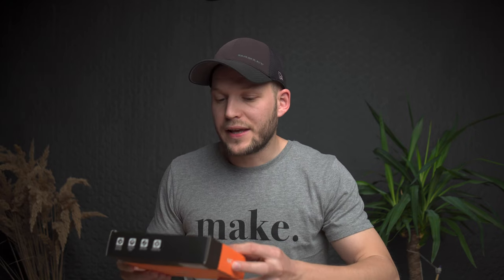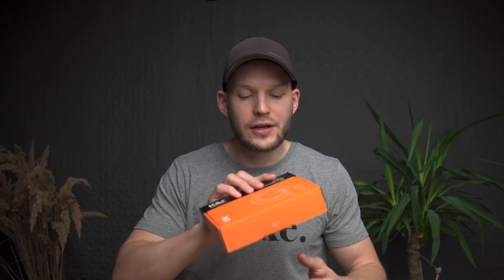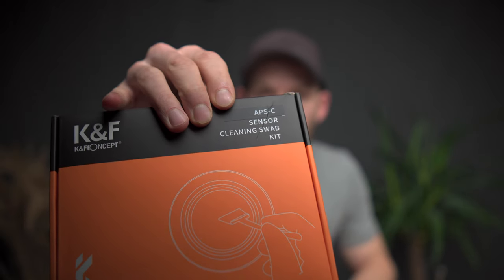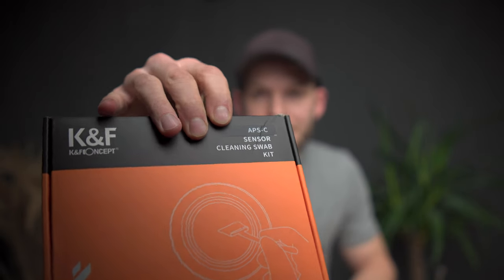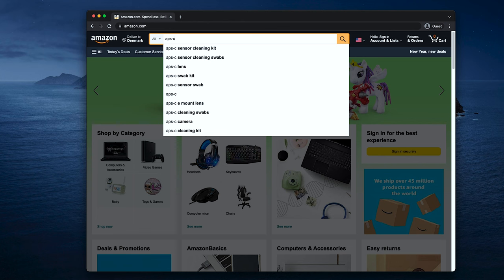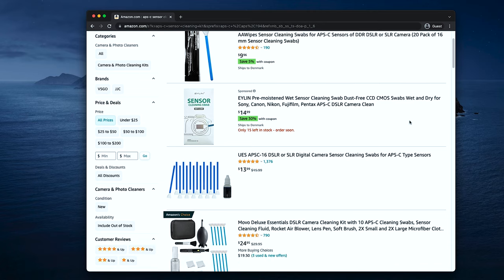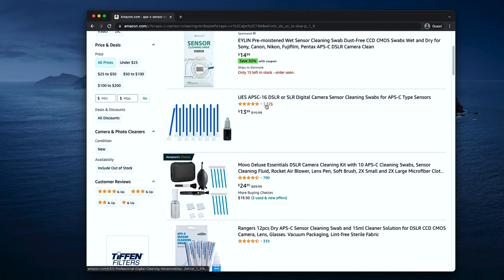Regarding the cleaning kits, there's just one important thing to know: make sure you get the one made specifically for your sensor size, because there are swabs for APS-C and swabs for full frame. Brand doesn't matter much in my opinion — just make sure the reviews are good, people are happy with them, and check the price. Buy whichever suits you and is available in your country.